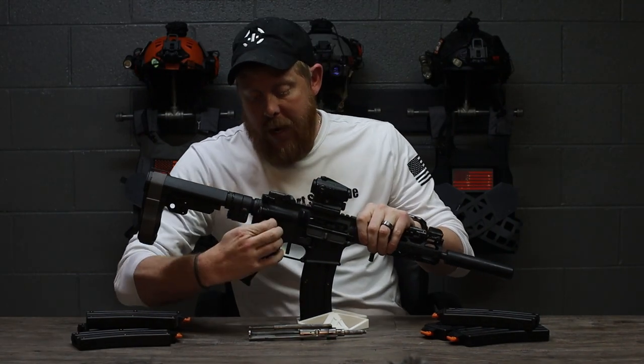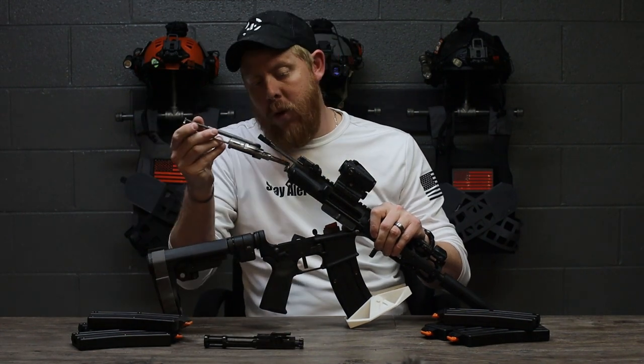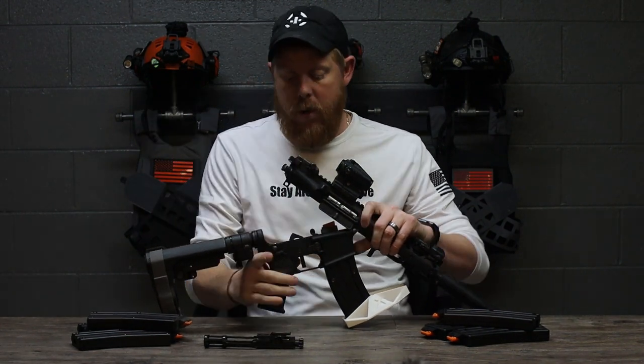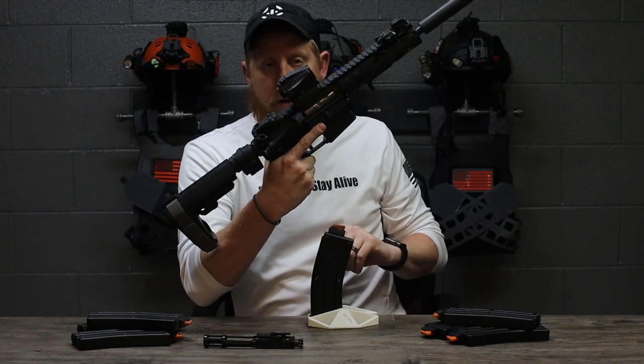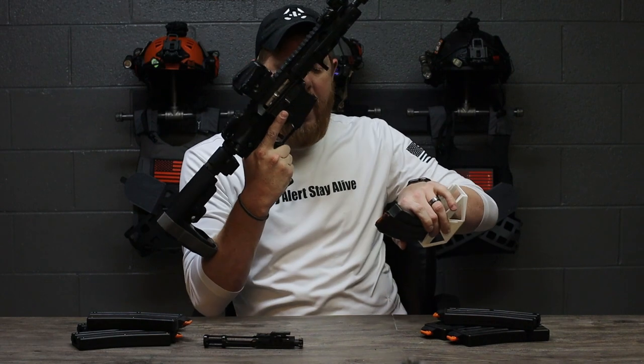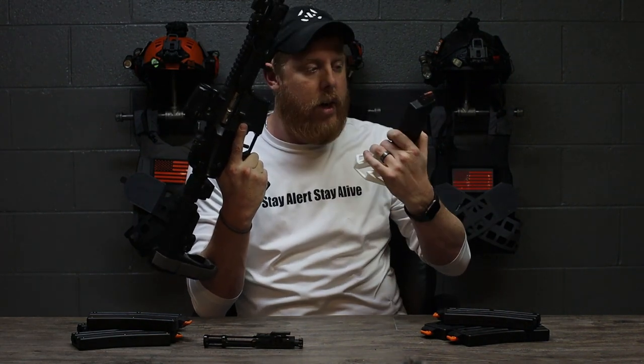All you do is take out your bolt carrier group, slide in the conversion kit bolt carrier into your gun. Let me actually take it off the magazine, put your takedown pin back in. And it comes with their own proprietary 25-round magazines.